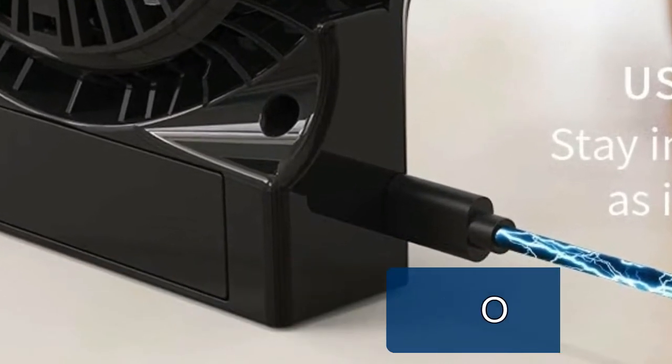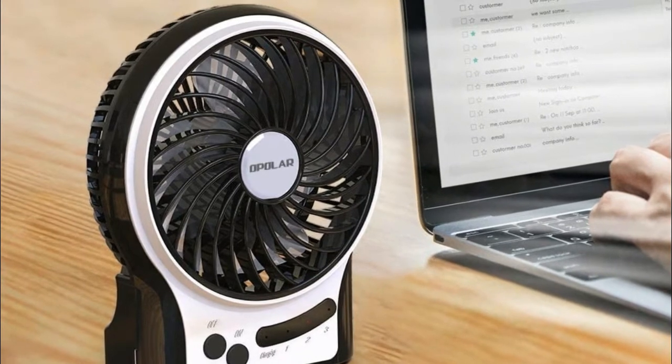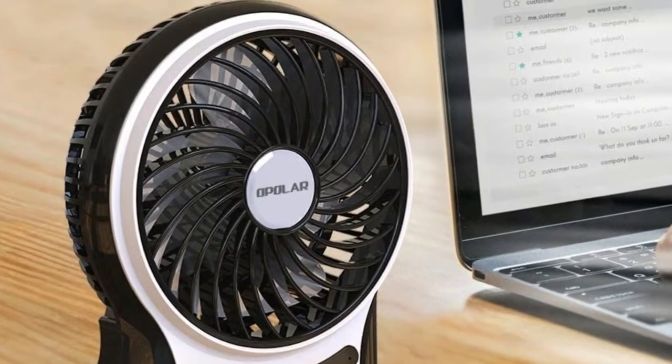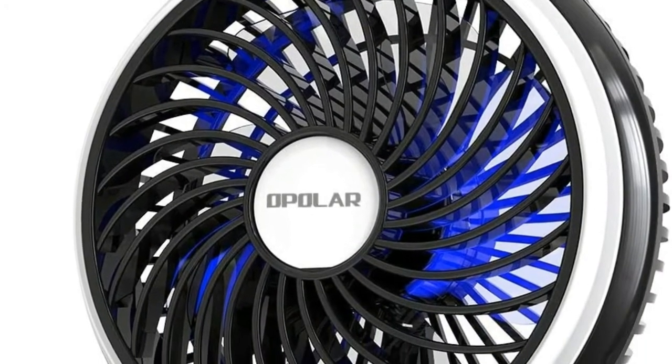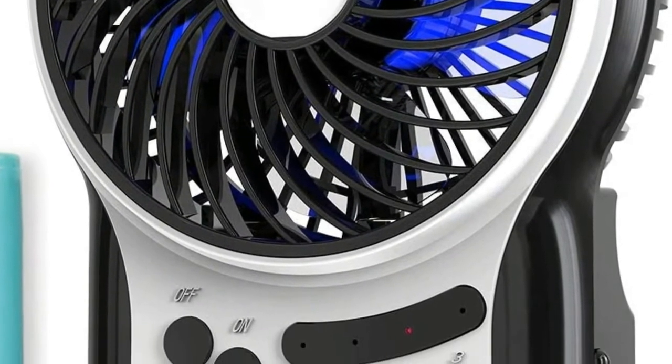The fan works on the principle of more airflow but less noise to give you a relieved sleep. The speed of this portable desk fan can also be adjusted among low, medium, and high according to your demands. It weighs seven ounces — slip this exquisite rechargeable fan into a bag and carry it for outdoor events.